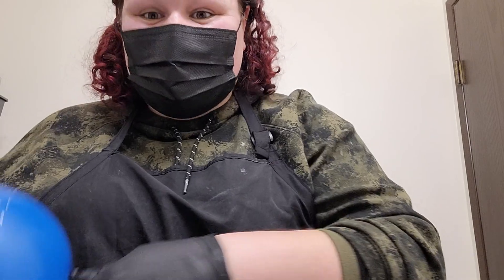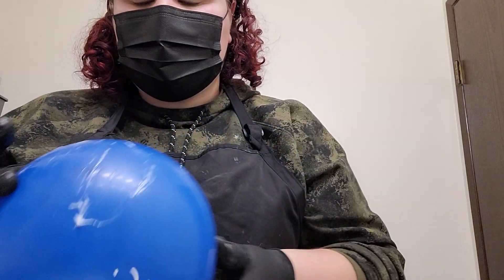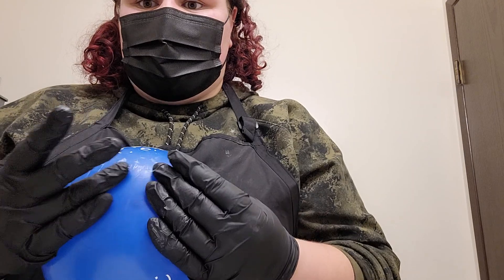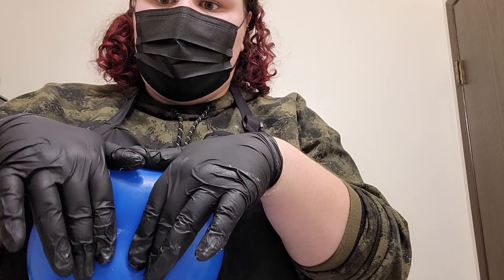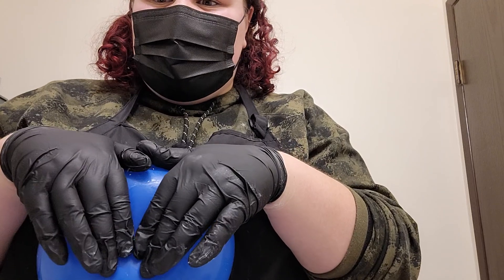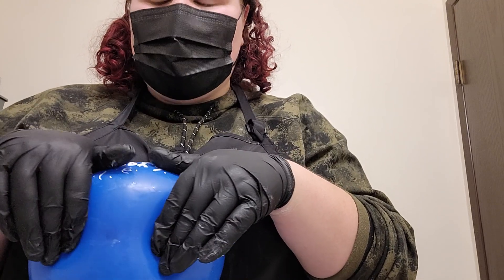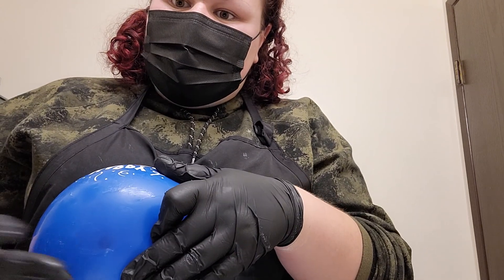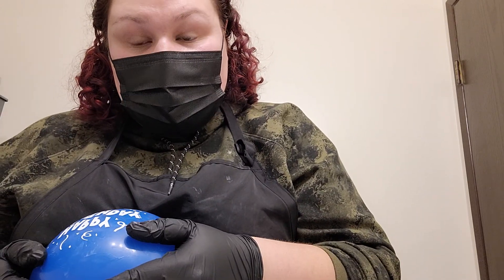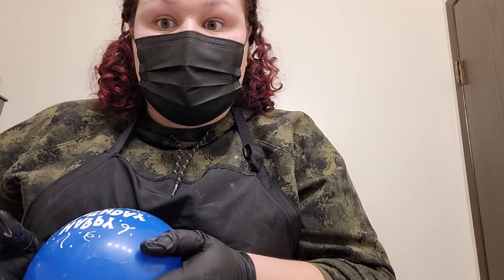A great way to practice is on balloons, but balloons don't really effectively demonstrate what a real face is like. In real life, we need to be able to stretch the skin. Skin has a lot of elasticity that a balloon doesn't have. The older the person, the more elasticity they usually have, so the farther you're going to have to stretch the skin.